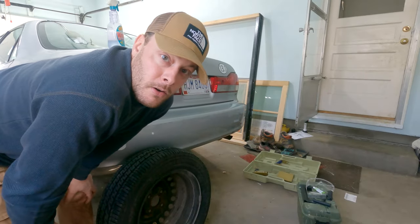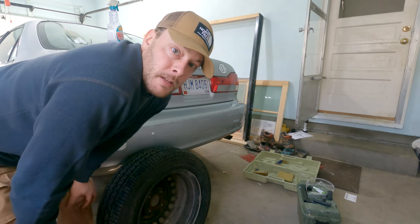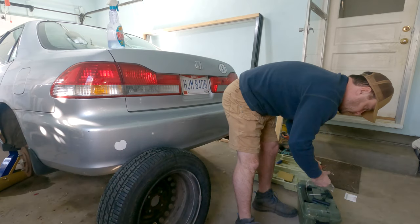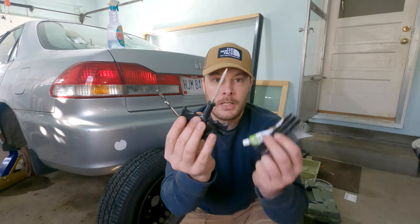Next thing we're going to need is our tire repair kit, which is going to have a plug and some things to ream it and pull the plug through. You can pretty much get this anywhere — definitely at AutoZone or Lowe's, probably Home Depot. I think I got this one at Walmart. So pretty much anywhere you can get general goods.